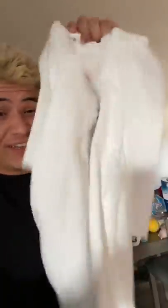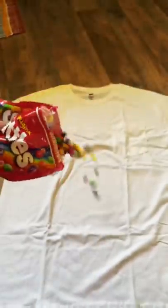That looks so cool, let's give it a try, let's get started. Can't forget the Skittles. All right, this is gonna take a while.